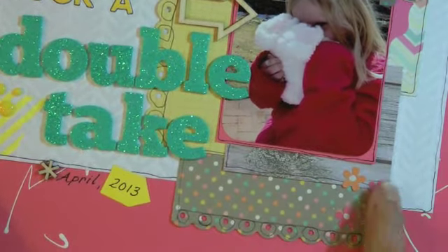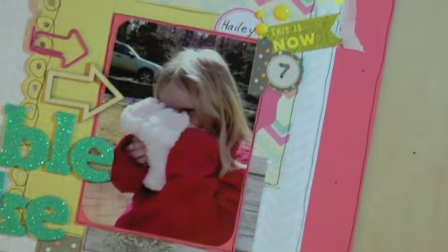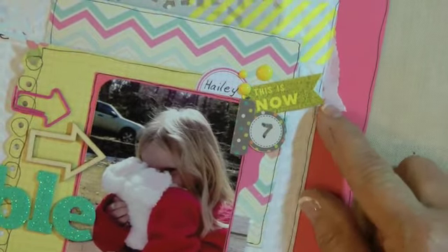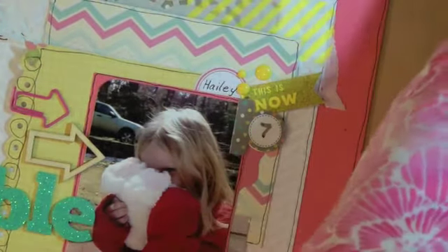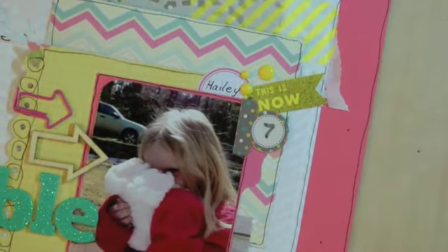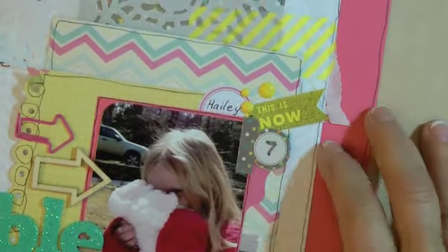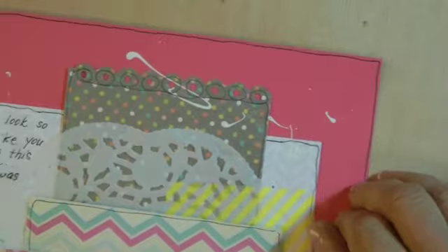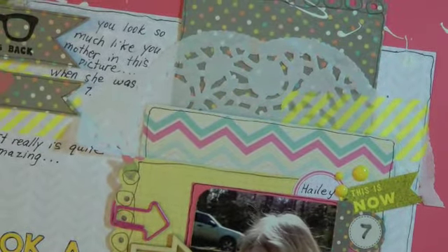Moving over to the bottom right corner, I added a couple of elements to soften up those edges. I stamped 'now' on a banner on yellow paper in gray — I tried black but it felt too stark. These stickers came with the Vintage Bliss line. There's her name, and a doily I layered underneath the washi tape.